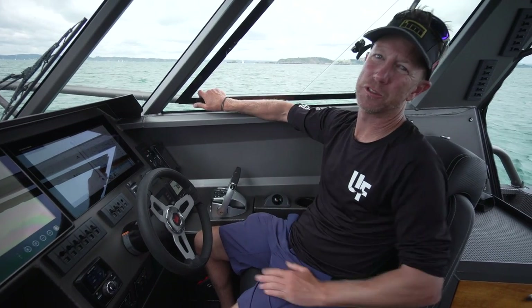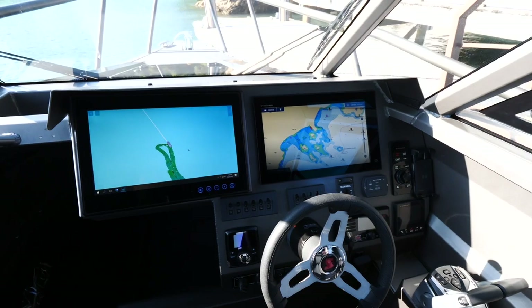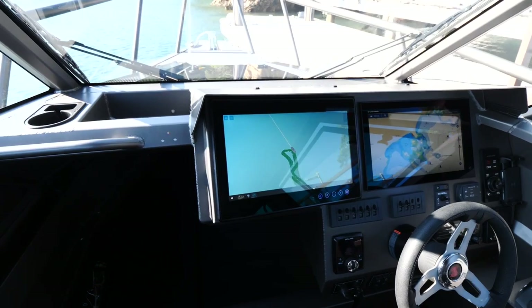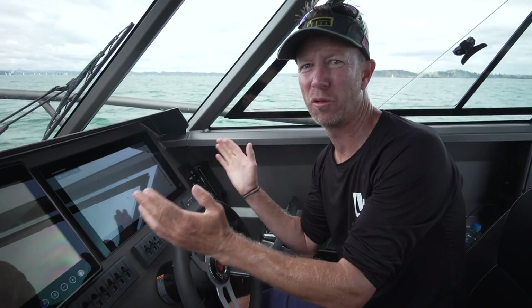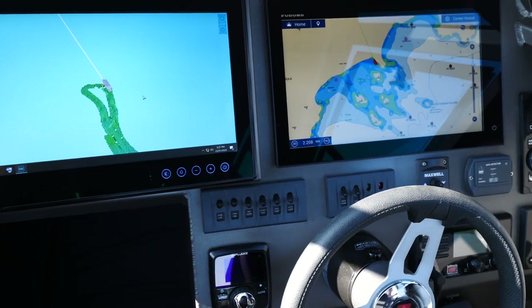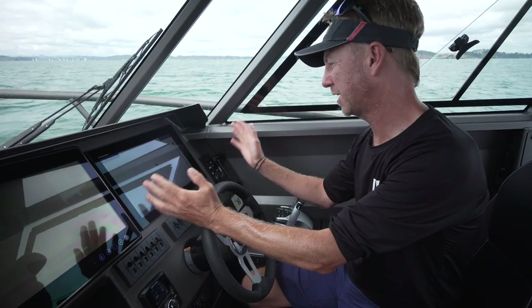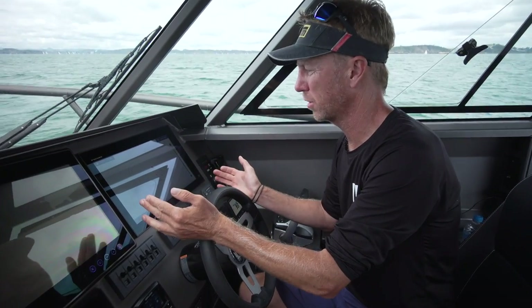Right now we're going to do the electronics review for my new Stabicraft 2750 center cab. At the heart of it all is my Furuno gear that I've known and trusted for 20 years recreationally, and before that commercial fishing. It's come such a long way, and it's finished up here with this TZ Touch 3.